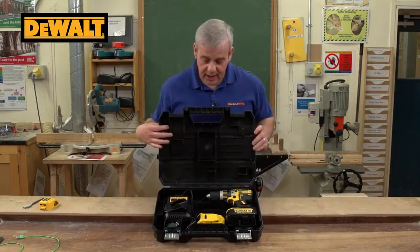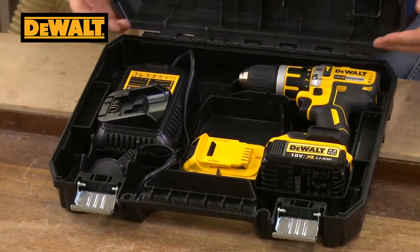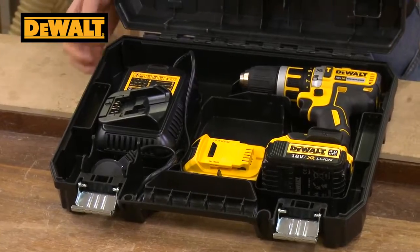Nice robust catches, as always, on the Dewalt. And there you have it — nice combi drill in the case, two batteries and a fast charger.